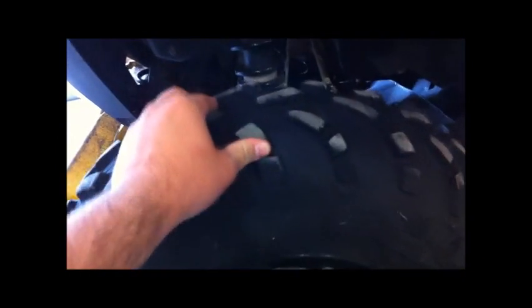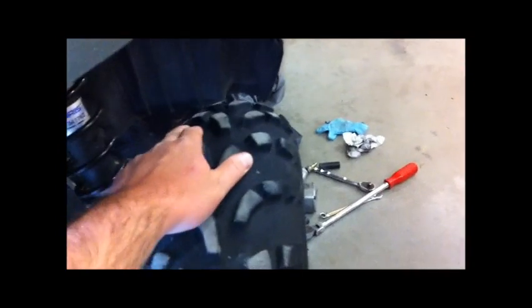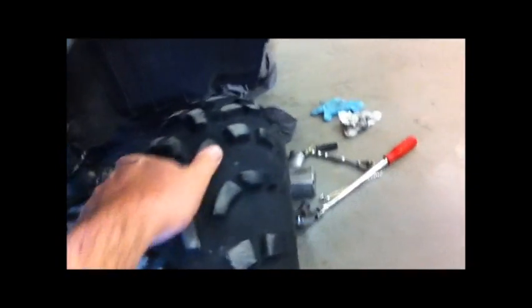This one here — if I hold it sideways, you'll probably see more or less — you'll see it does pretty bad. So this one is due to be changed.